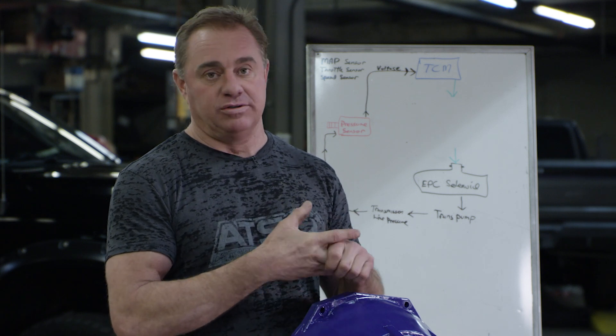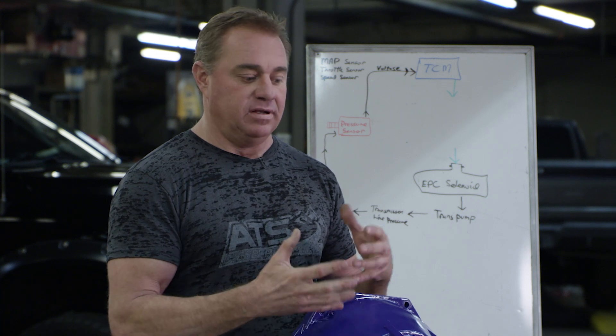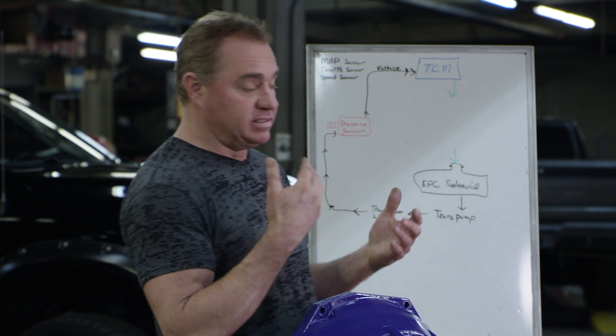That pretty much applies whether it's a 68 RFE, a 545, any of the Chrysler trannies, any of the Jeep transmissions, any of the Hemi trannies across the board — they basically use this closed-loop style of pressure control. Even the 48 RE governor pressure control uses the same exact circuit.